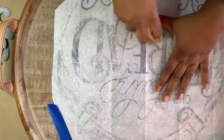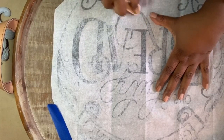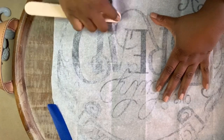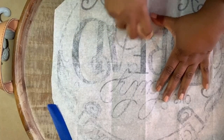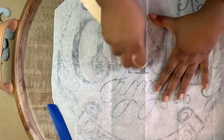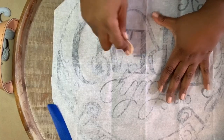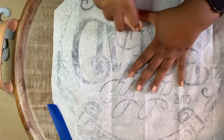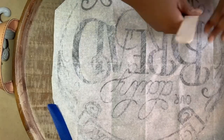This paper is good quality. You can hear me rubbing and you can probably see it with the camera shaking, but it's not tearing at all. We're just down here to the bottom.